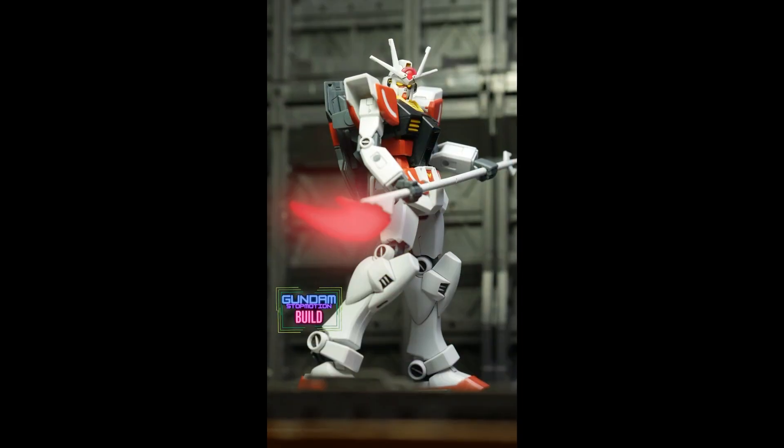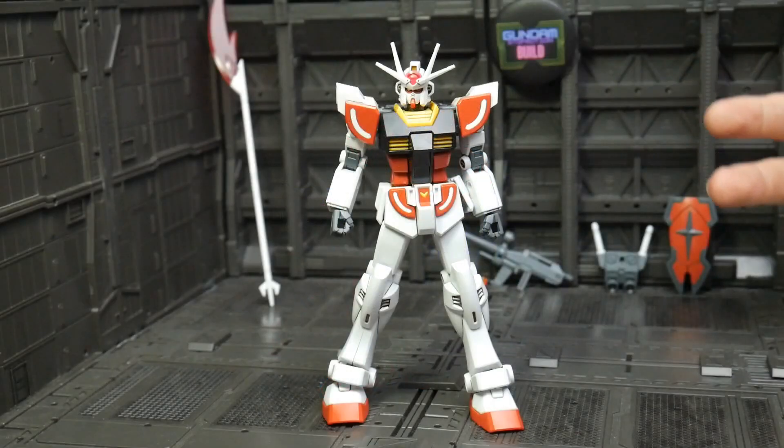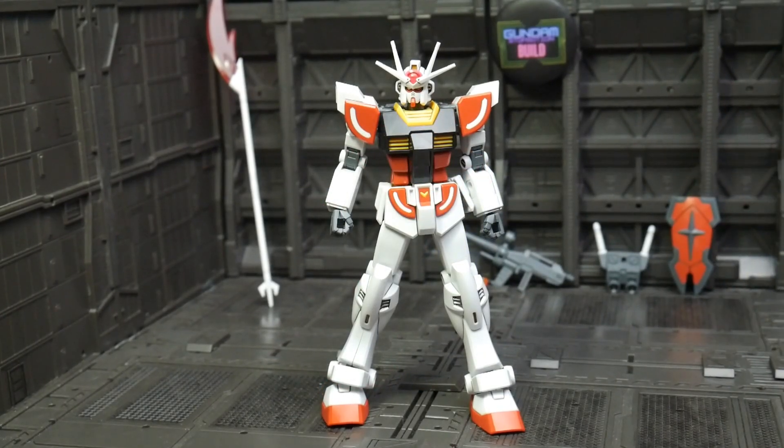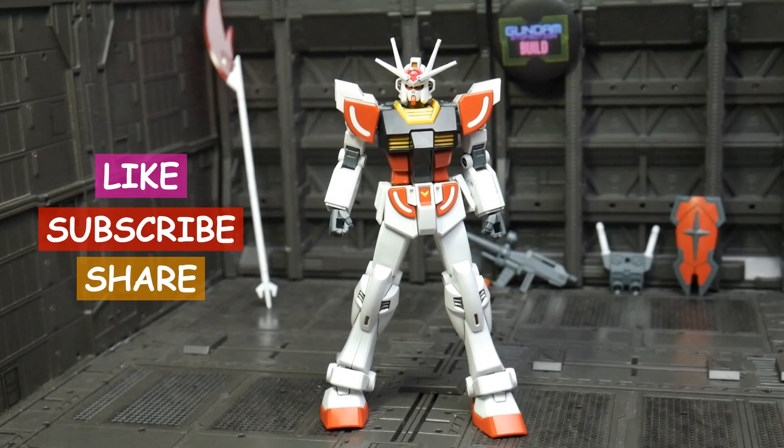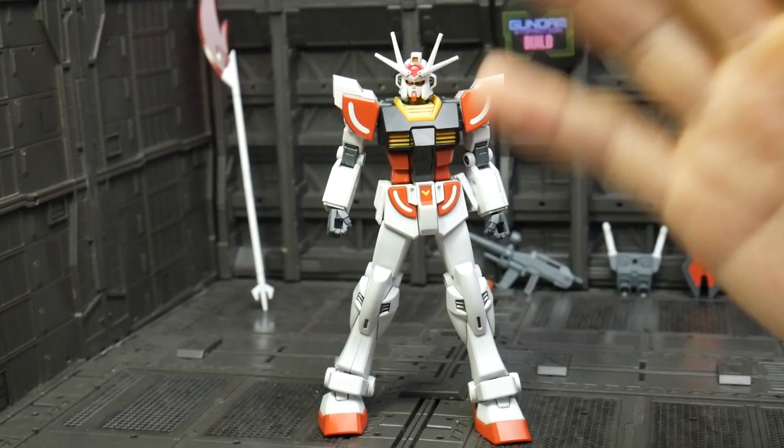This is recommended Gunpla for collectors and beginners. That's it guys, thank you so much for watching this review. I hope you like it — please give it a like, subscribe, share, and comment your opinion about this Gunpla. Thank you guys, and I'll see you next time!